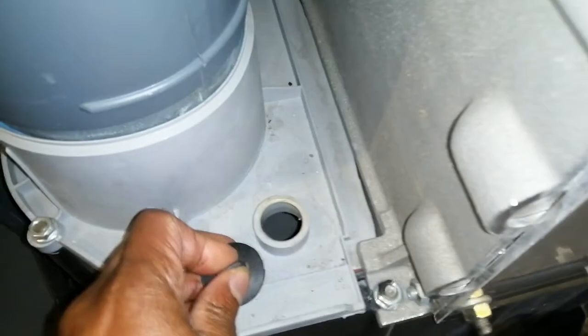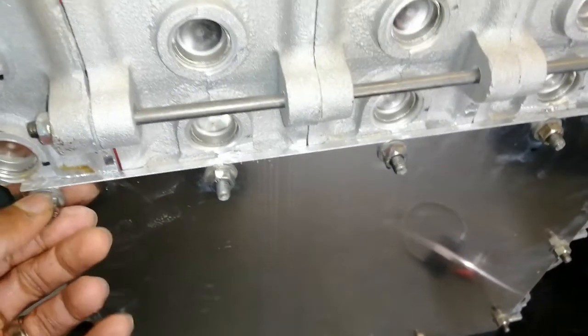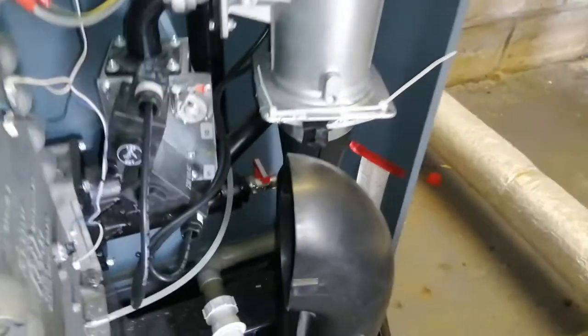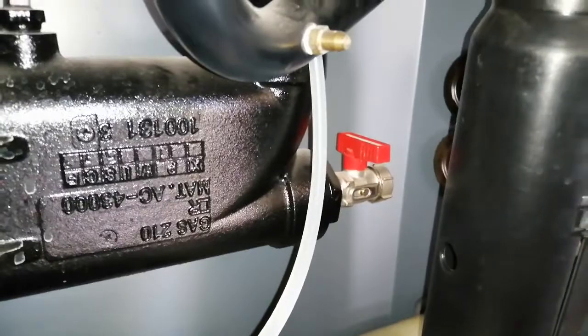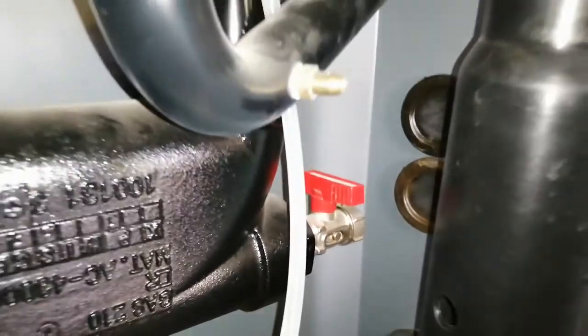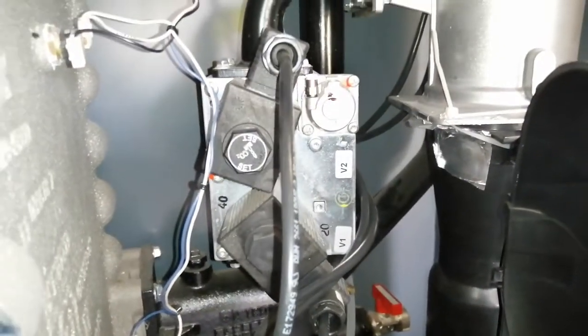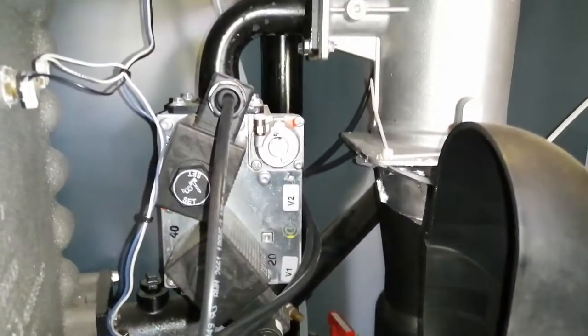We've got our condensate box and inspection here. We've got an inspection hatch here to go in and inspect. Down here you can see a drain point, and also it can be used as a filling point. And then here we have the test point for the gas valve — we can check our inlet beforehand before it gets to the gas valve, to confirm that we have adequate gas.